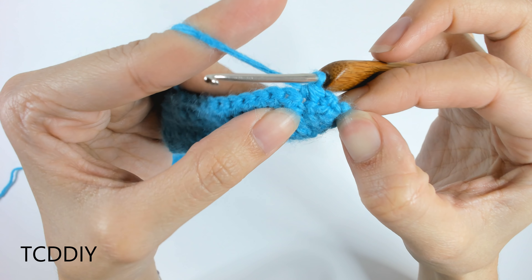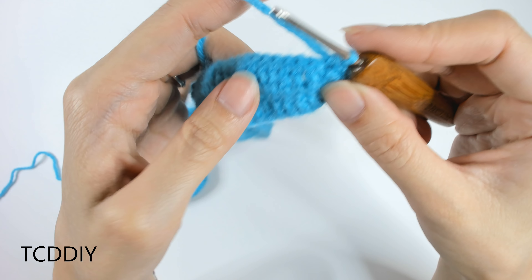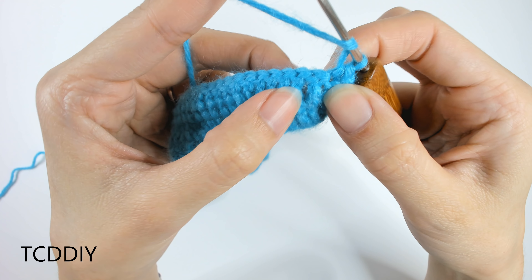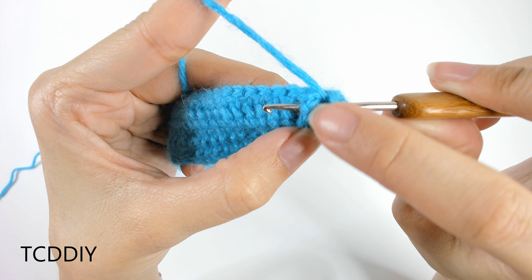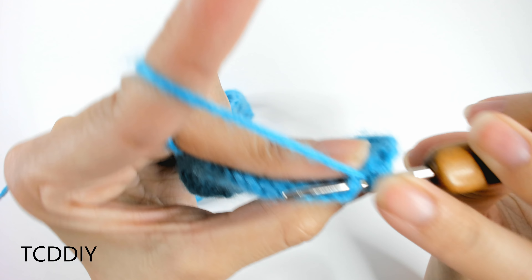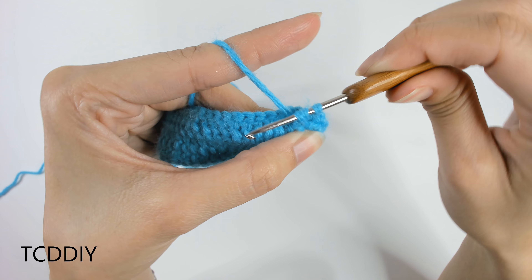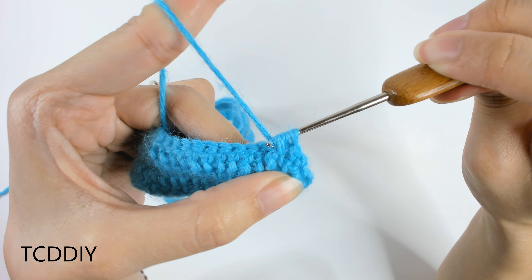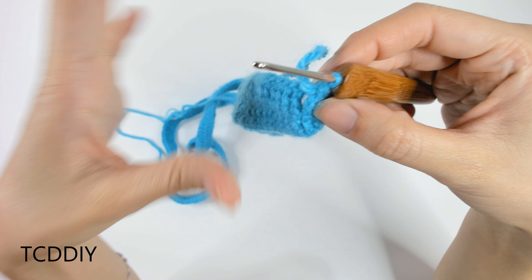Once we have that decrease, we're going to go in with a front post half double crochet. Yarn over once, and then into the first post — which should be a treble crochet — insert our hook behind that post and through the other side, so the entire treble crochet is on our hook. Yarn over, pull through, finish off the half double: yarn over, pull through all three loops. That's the start of our collar detail.